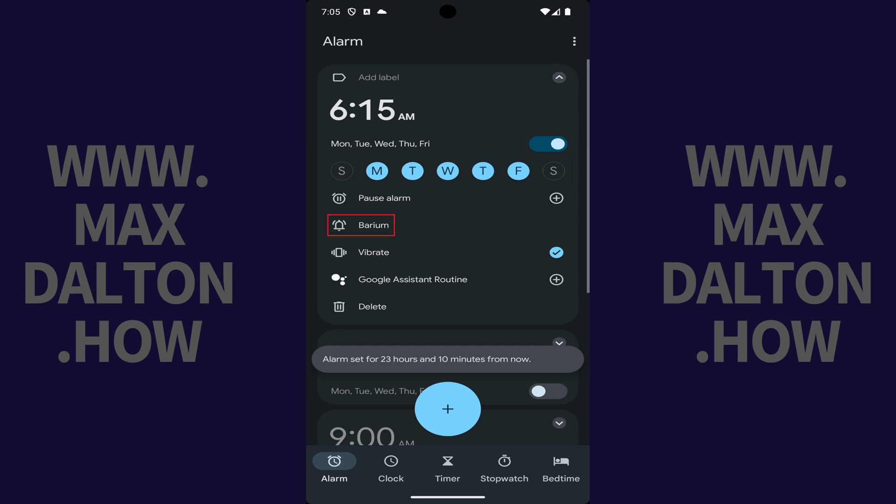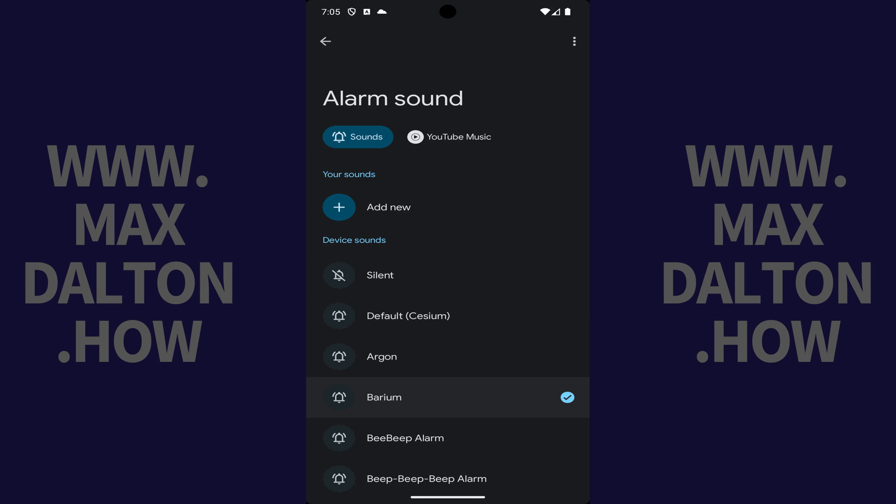Next, tap the Alarm Sound icon that looks like a bell. You'll land on the Alarm Sound screen where you can preview and choose what you want your alarm sound to be. Alternatively, you can choose Silent if you don't want your alarm to play a sound.